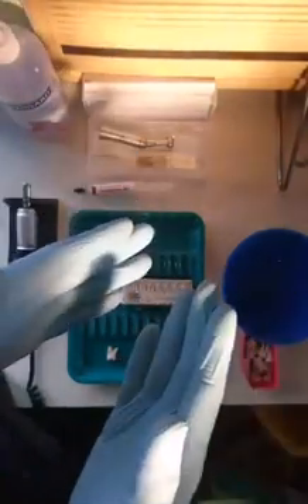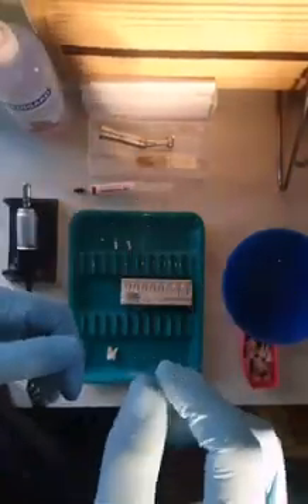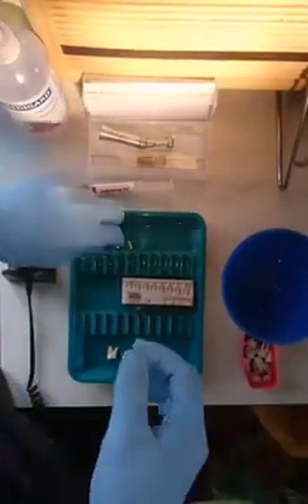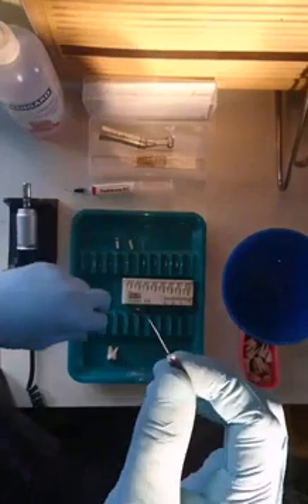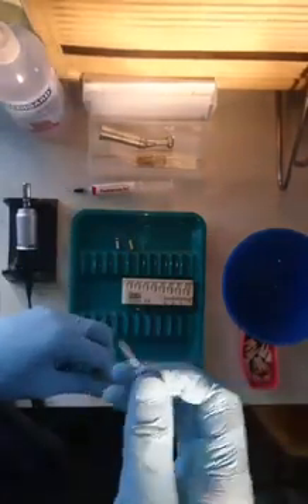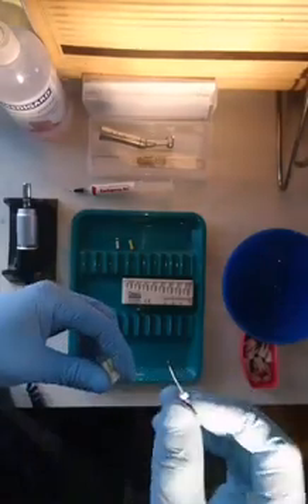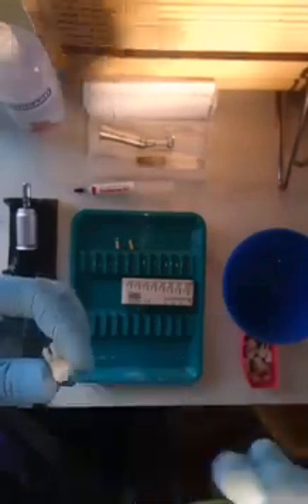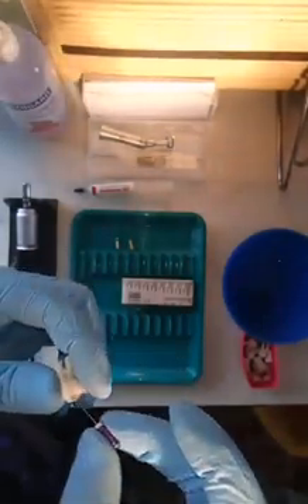So the idea is to have an access prepared. Coronal flaring has been given for an easy straight path access, and later on we have to enter the canals using a size 10 reamer or a file — preferably a reamer because of its flexibility, so it can easily slide past all those nicks and curves inside those canals.